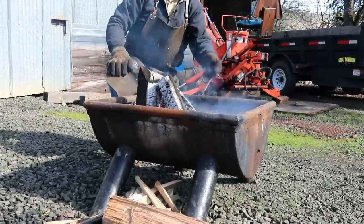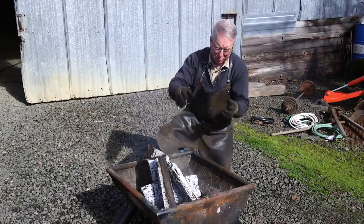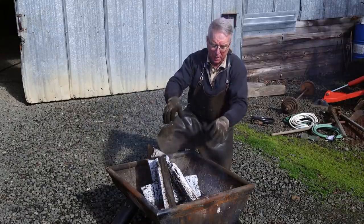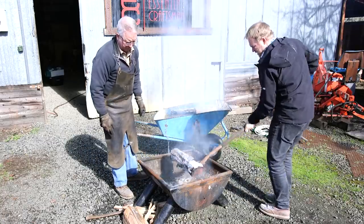So we're gonna change that. We're gonna cut some holes down towards the bottom. We haven't figured out exactly how we're gonna do it, but we're gonna get some air into the bottom of this fire pit so it will actually burn.